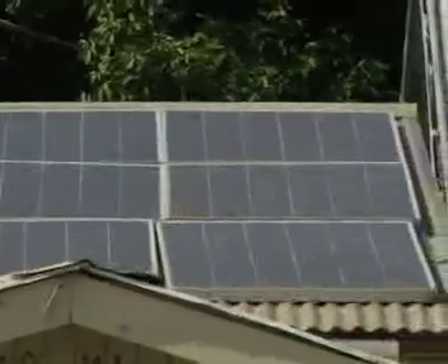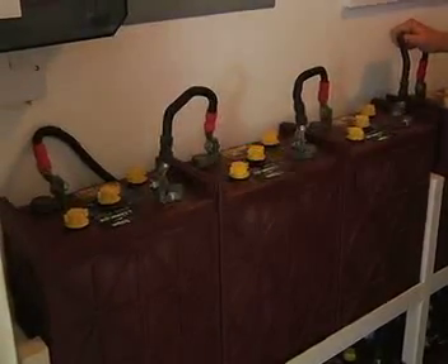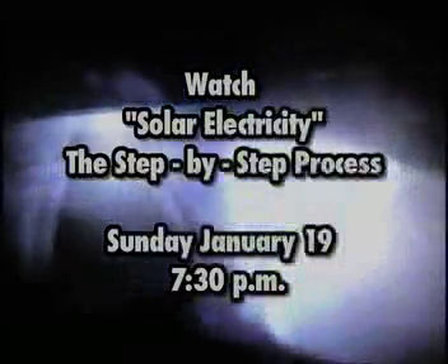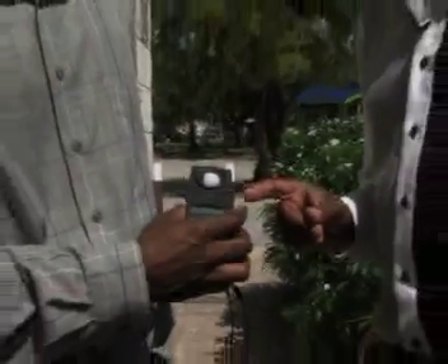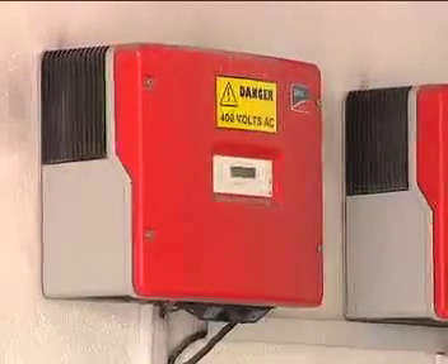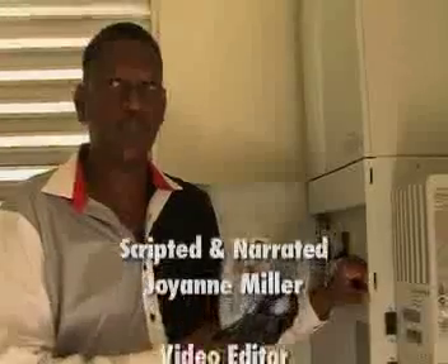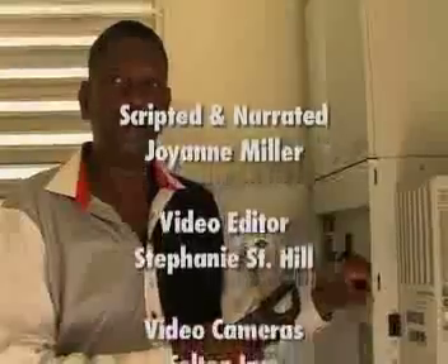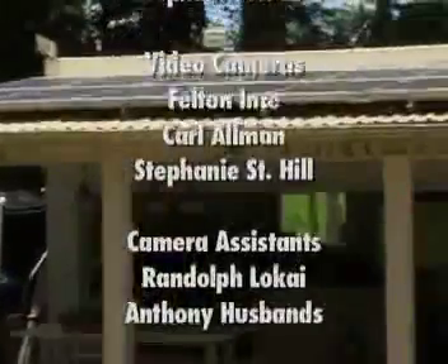You too can reduce your electricity bill and use the money saved as an investment in your solar electric system. Rise to the challenge, seek your opportunity to save, and make Barbados a solar electric nation.